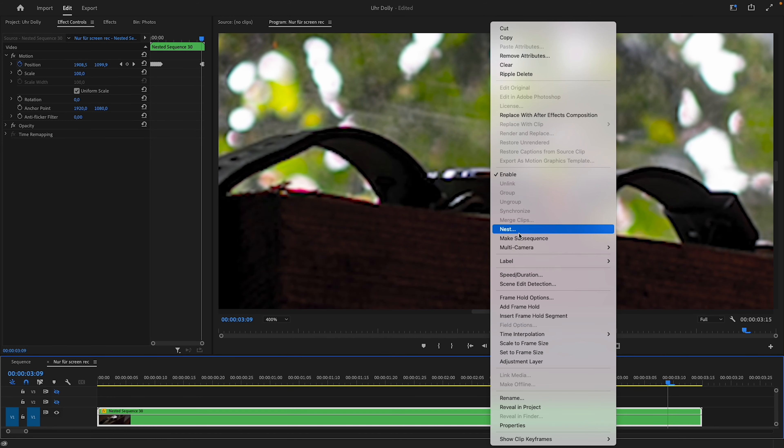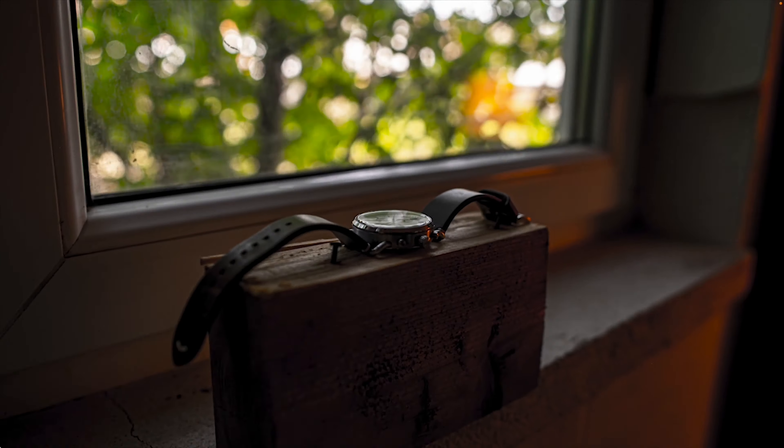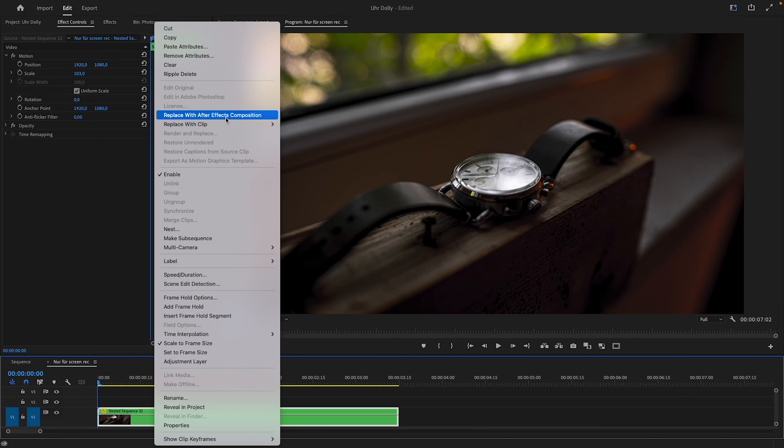Once you're done, nest again and crop in a little to get rid of any black lines at the edges. Our sequence looks already much smoother. Now we need some dynamic time remapping.